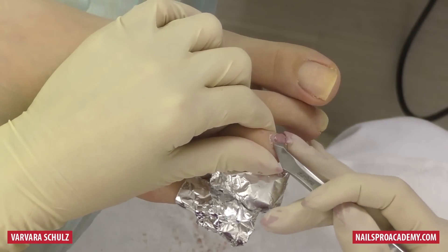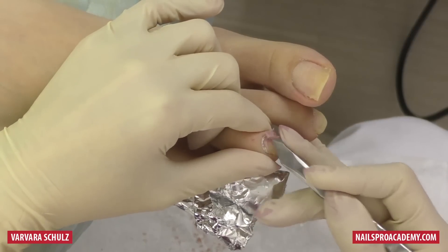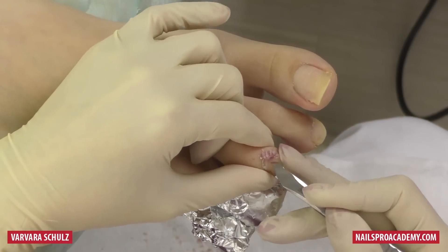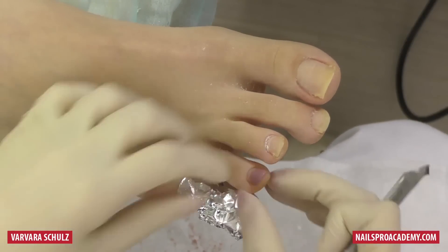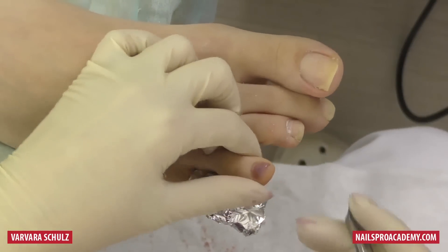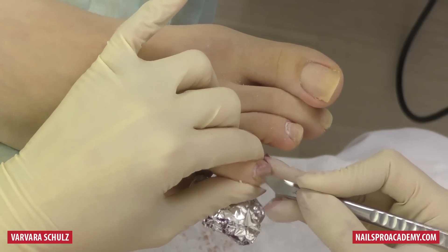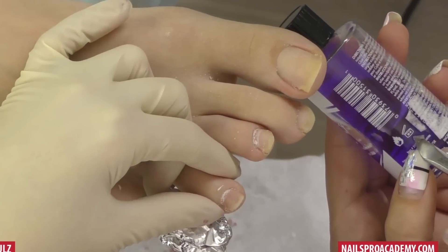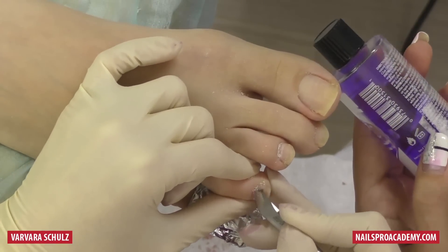We followed the instructions and waited a few minutes for the product to soak off the toes. When switching to a new product, read the instructions carefully, follow the recommended time, and always check the expiration date. Mark the opening date on new products — the jar symbol here indicates 36 months, meaning you can use it for 36 months from the date you first opened it.